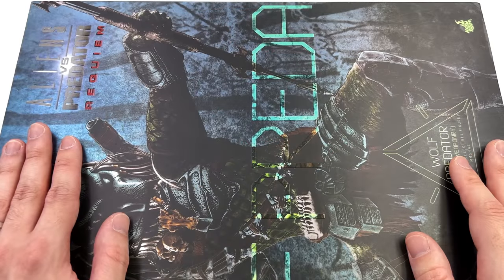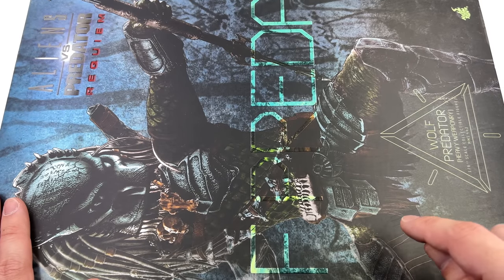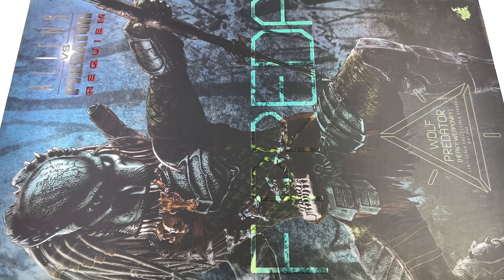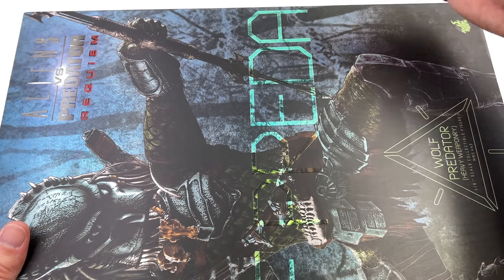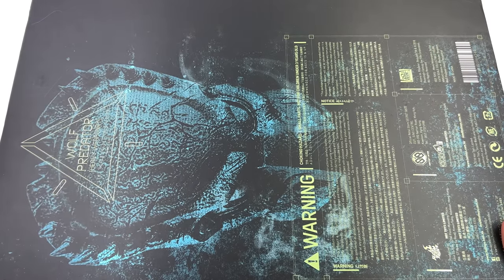As for the box art, I really like it. Up top: Aliens vs Predator Requiem. Then a massive image of the figure himself front and center. Down below: Wolf Predator in brackets 'heavy weaponry.' His name wraps all the way around the front of the box and up onto the other side as well. On the back we have a bunch of warnings and legal info plus a massive shot of his bio mask.